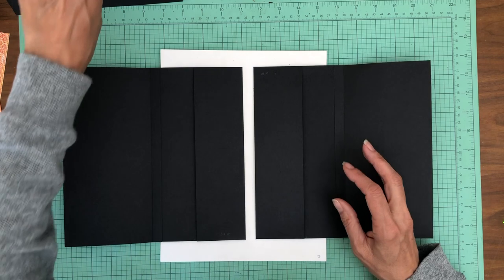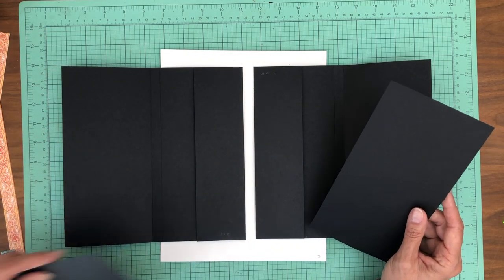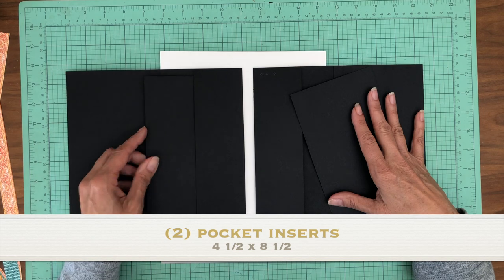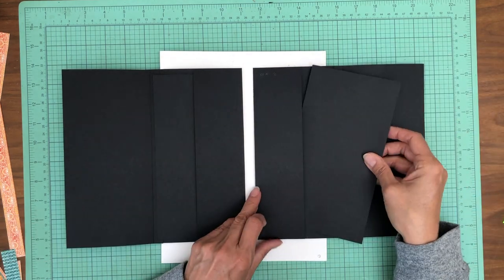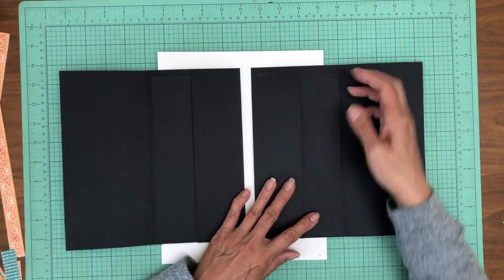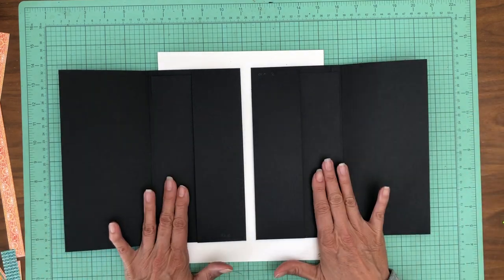And then inside here we're going to have two inserts. These inserts are four and a half by eight and a half, and they're going to go right into this pocket. You'll have more photo space — they're going to go right inside the pocket, just like so. They fit nice and neat. So again, four and a half by eight and a half for the inserts, and this is going to close.